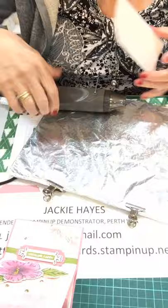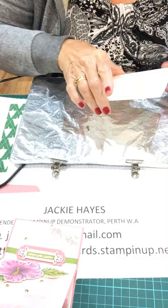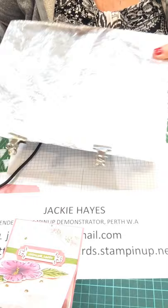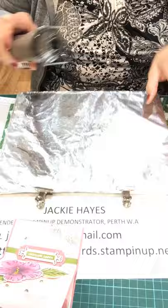My husband comes up with some really good ideas. He made me a board and all I have to do is change the tin foil on it with a couple of clips. That way you don't burn your fingers. I'll try and keep talking while I'm doing this. I should have heated my gun up first, but as you're putting the heat on it you can see that the embossing powder is melting.